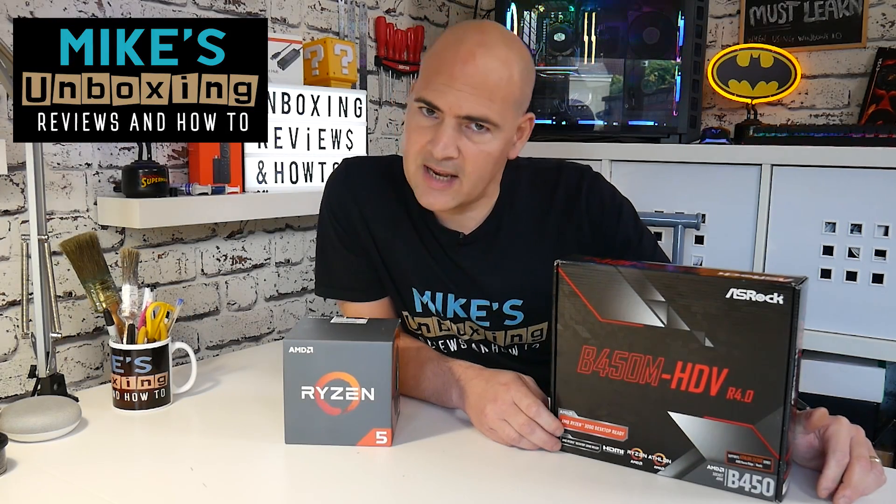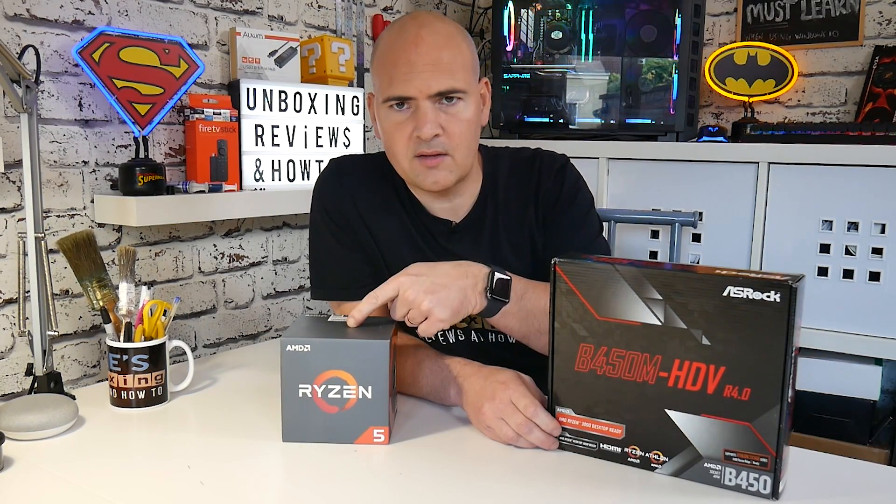Hi, this is Mike from Mike's Unboxing Reviews on How To, and today I'm going to show you how to install one of these onto one of these. Keep watching to find out how.